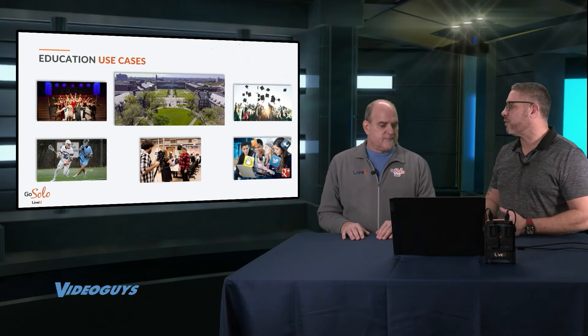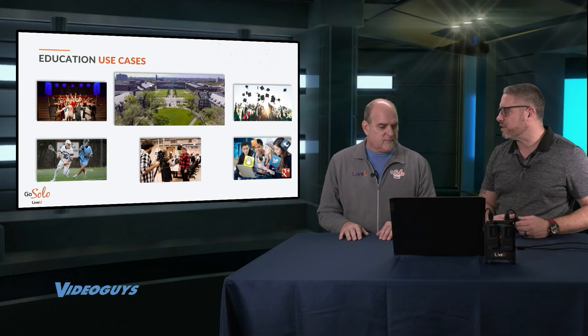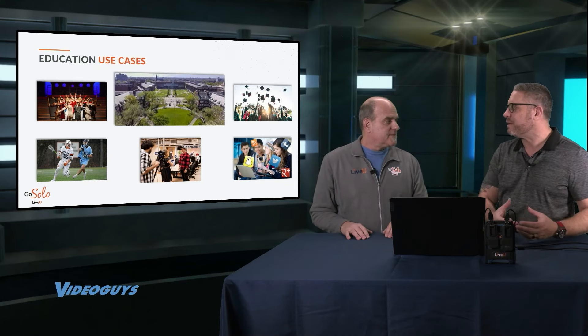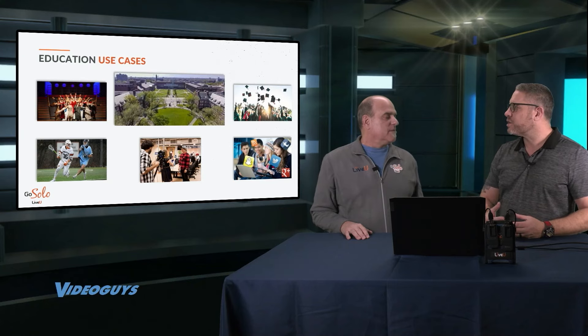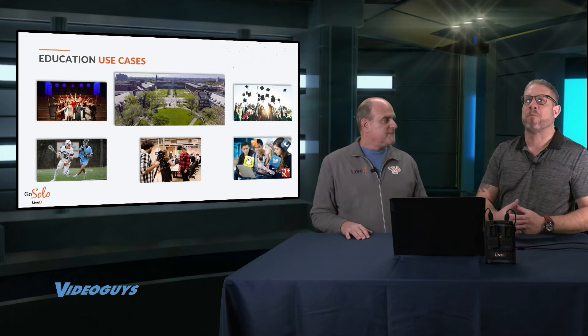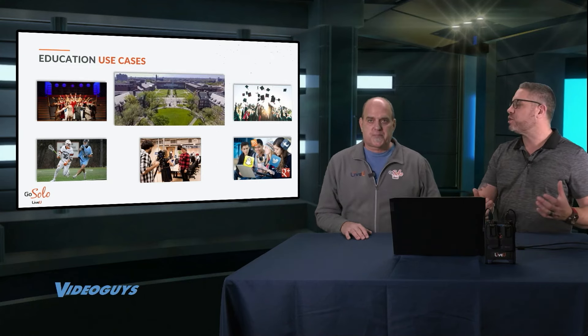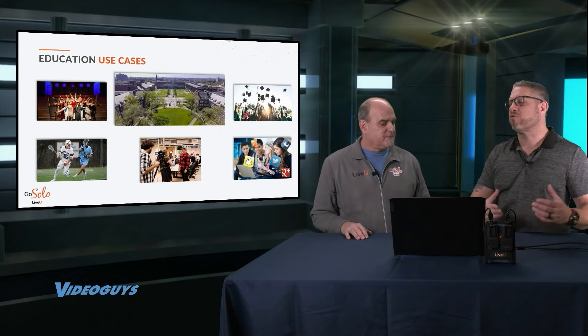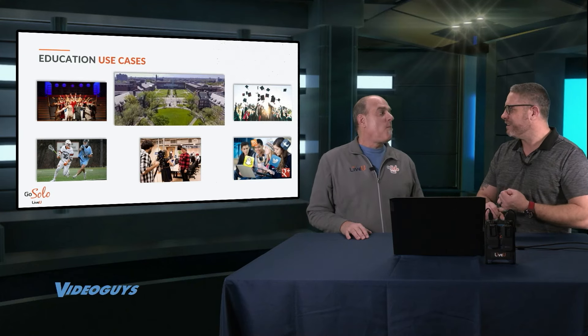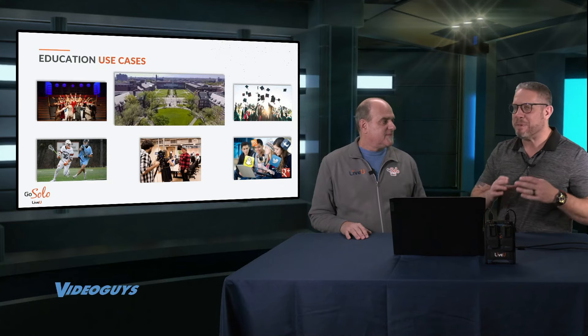I think sports is an obvious example because you can take this out onto a football field where you don't have the network infrastructure. But one of the things we run into with schools all the time is sometimes the network infrastructure inside the building isn't easily accessible. So when you have an organization come in and they want to stream their meeting, when you need to stream your board of ed event, or make sure the auditorium can be broadcasted out to the entire community, the LiveView Solo gives you that reliability and redundancy — you can combine your network, your Wi-Fi, and your cellular networks.